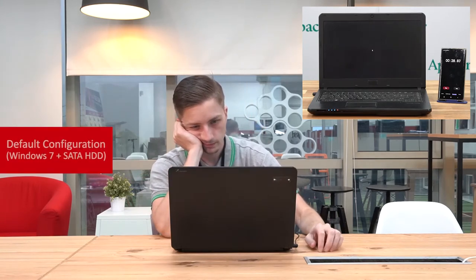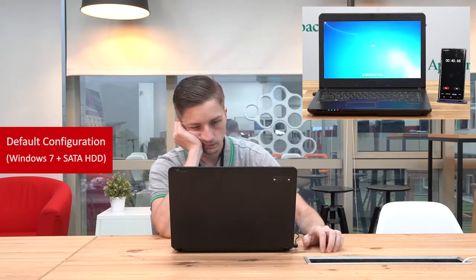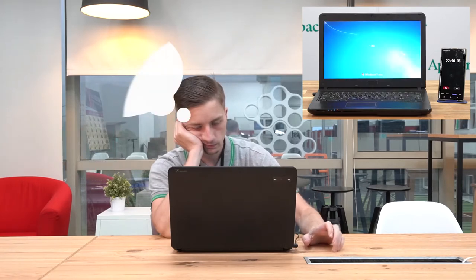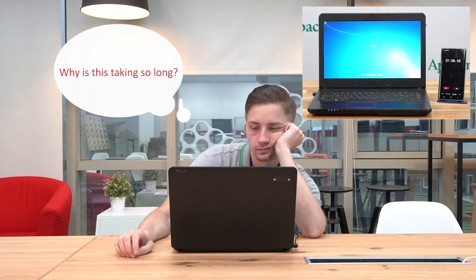But before we do that, we are going to show you just how long it might take your computer to boot up if you have a fairly outdated SATA hard drive loaded with a ton of programs on it. As you can see, we are using a pretty outdated laptop running Windows 7, and in this particular instance it will take us over 80 seconds to go from cold boot to Windows 7.